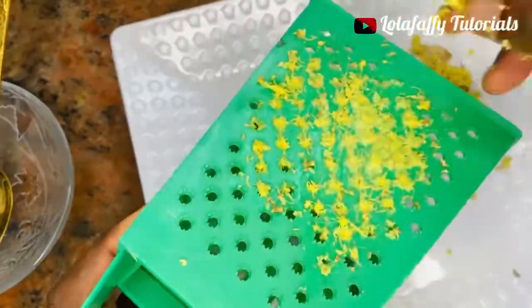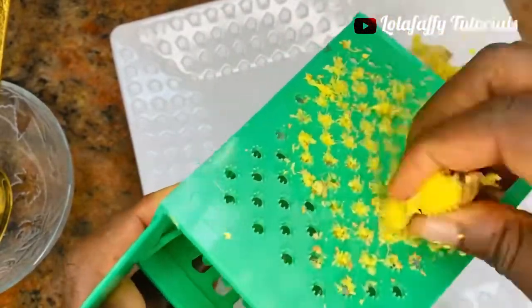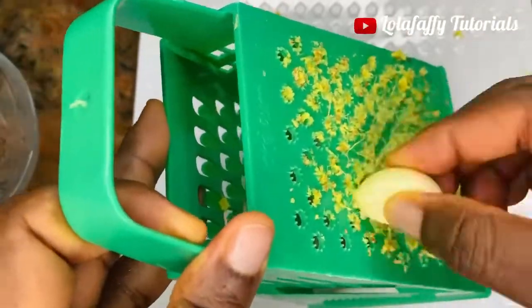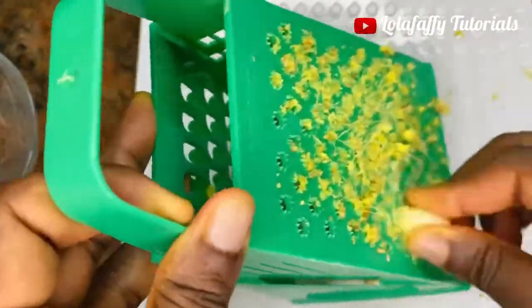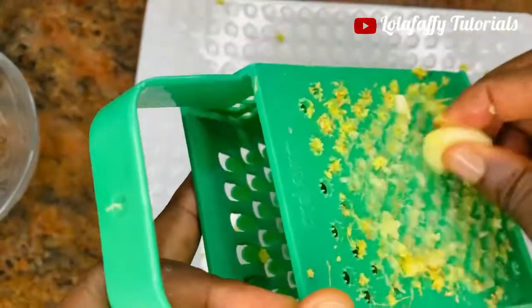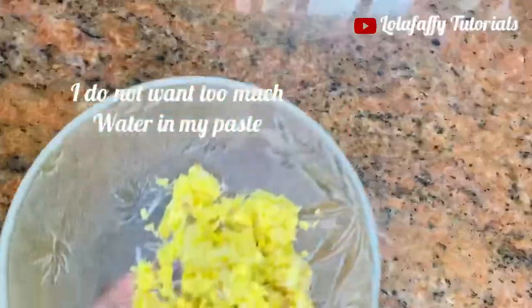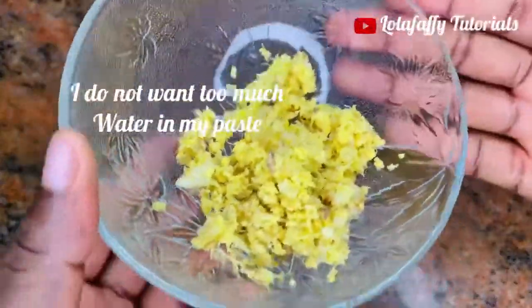The first one I'm grating right now is the ginger. Then the next one is garlic. If you want to go ahead and blend them both, it's totally fine, but you need water to blend and I don't want water in my paste. This is the final result — a mixture of ginger and garlic.